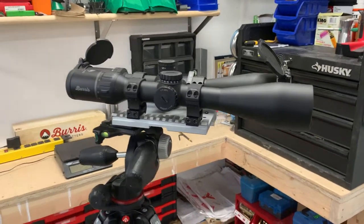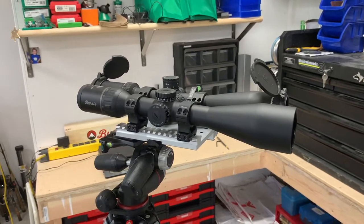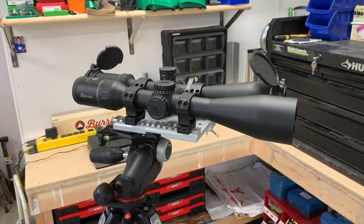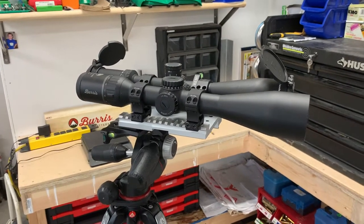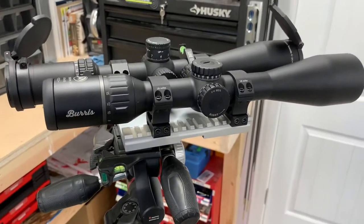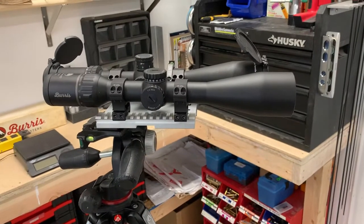Hey guys, just want to do a scope review here. I've got a couple of nice optics. The first one is the new Burris Signature HD series scope. This one's a 5 to 25 by 50mm, 30mm tube, second focal plane reticle.